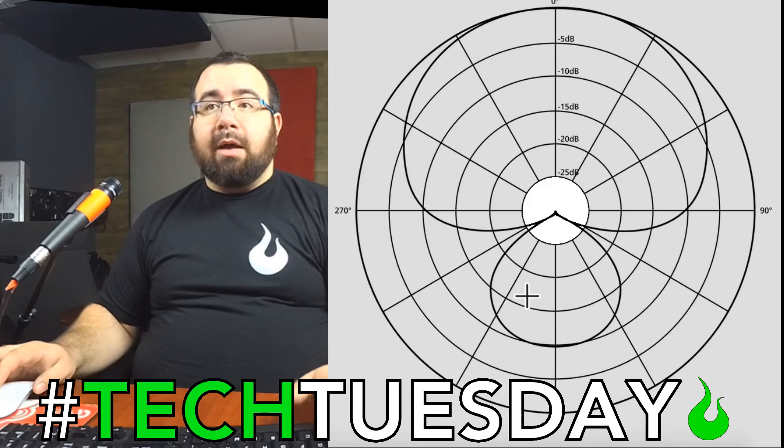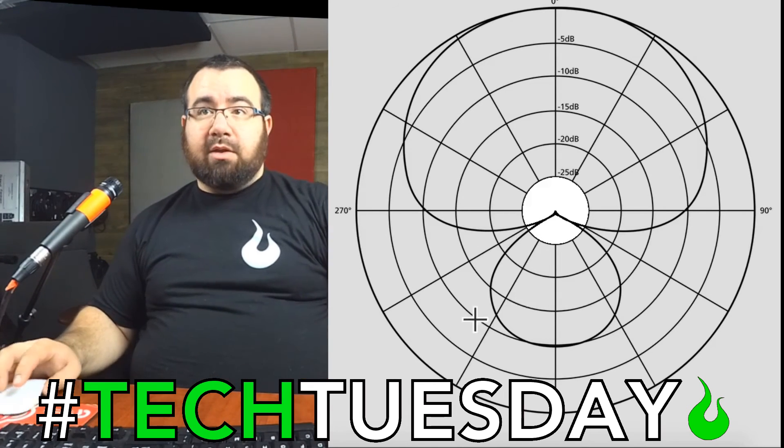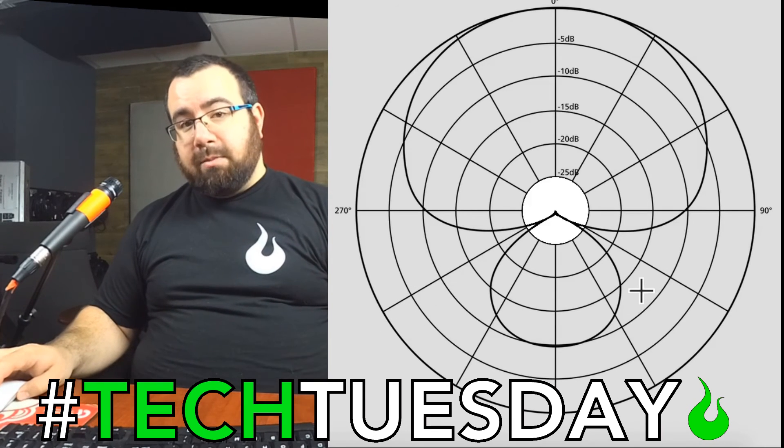If you're using a super cardioid microphone — a good example would be the Beta 87 by Shure — you would not want the monitor right behind the speaker. You'd want it cocked slightly to the side so that it's shooting at these null points, and that'll help you again to get better feedback rejection.